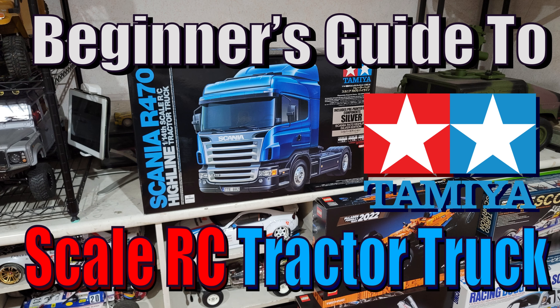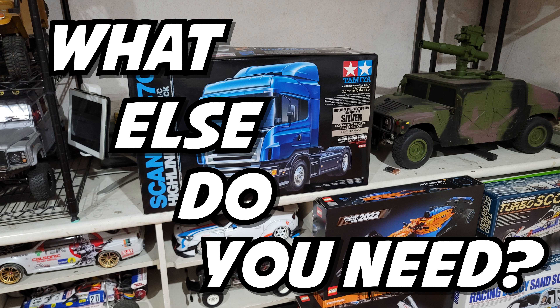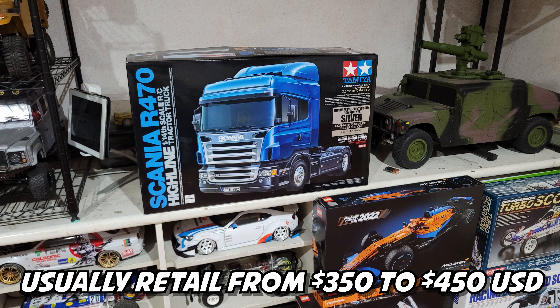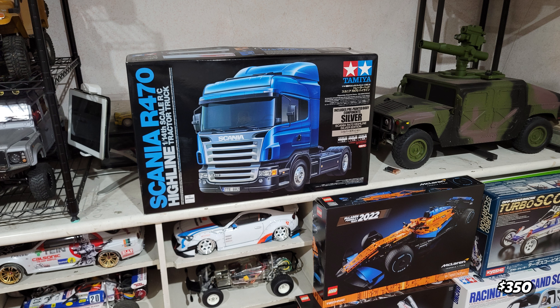Hello guys, welcome to my channel. This is a beginner's guide for semi truck by Tamiya. I'll be using all Tamiya products. First you need the base kit. The base kit is a single axle, price range about $350. If you need dual axles, about $400 to $450. Below will be the price for your reference.